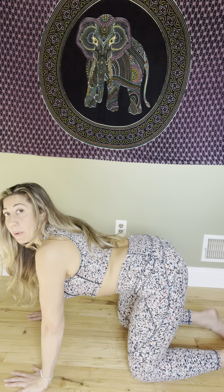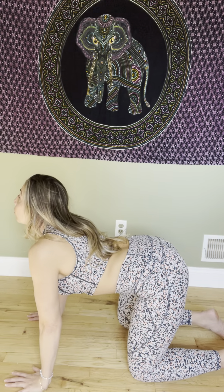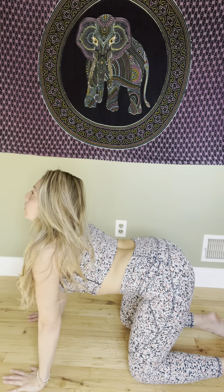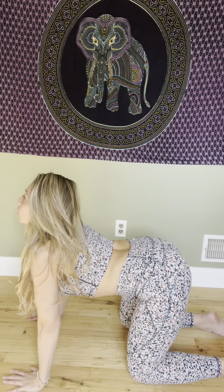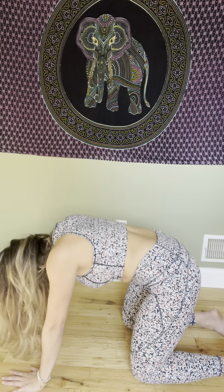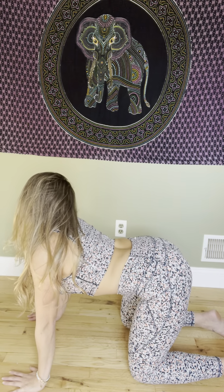Another excellent stretch for your back is cat-cow. Take your knees — you're on all fours. Hands are underneath your shoulders, knees are hip-width apart. From here you're going to breathe in and arch your back, then breathe out and curve your spine. Breathe in and arch, breathe out and curve. Let's do it one more time — breathe in and arch, breathe out and curve.